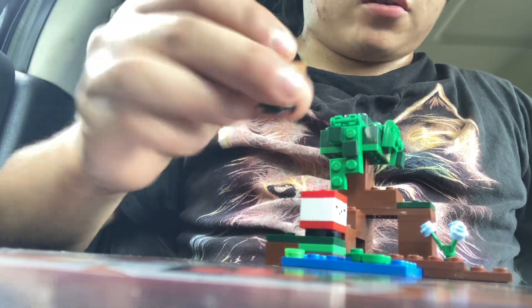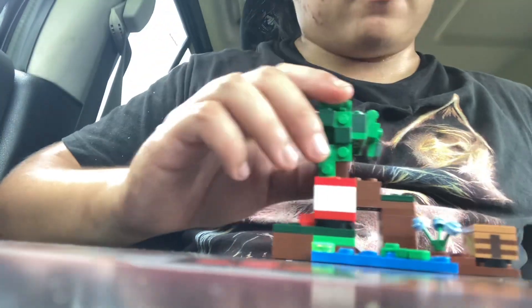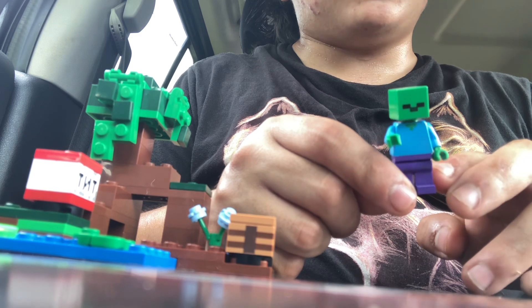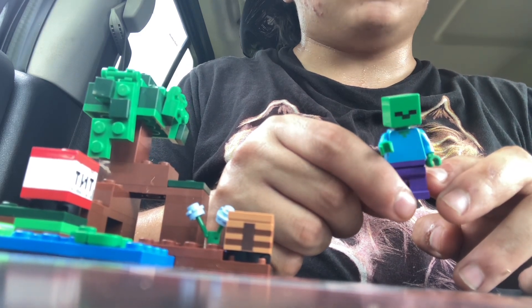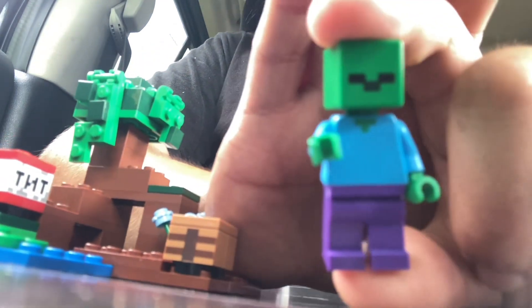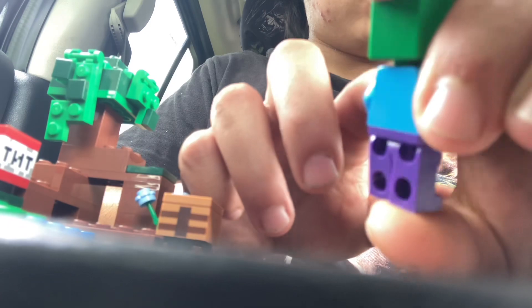The crafting table goes here. Now let's look at the zombie — the zombie is a minifigure with a square head. All the Minecraft themes have square heads. All of this is printing; no stickers in the set once again.